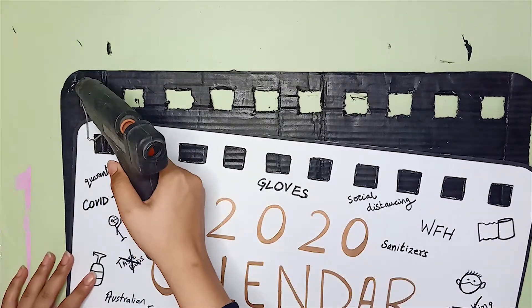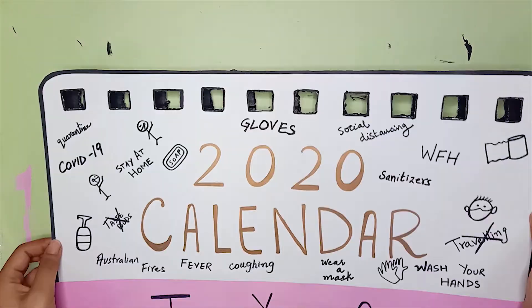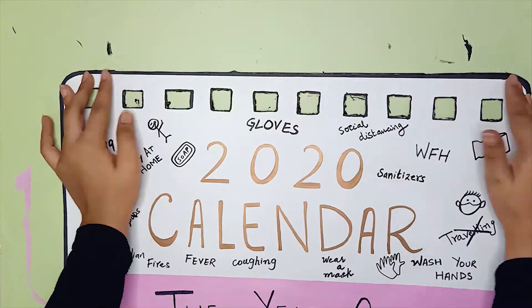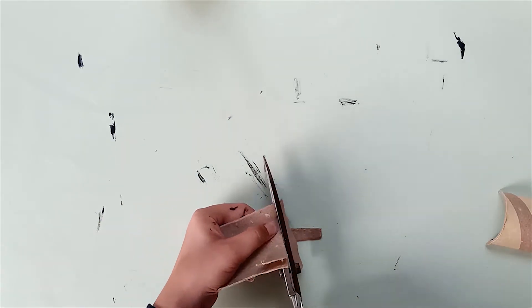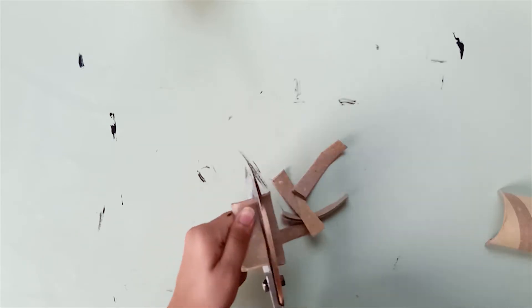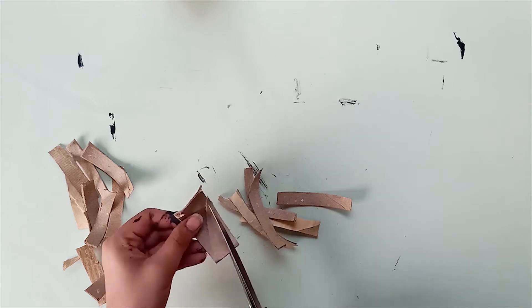Then glue this cover onto the front frame. Now we are going to make the spiral binding. For this, take a toilet paper roll and cut it into pieces. The number of pieces you need equals the number of holes you have made onto your frames. I have 10 holes on both the front and back frames.